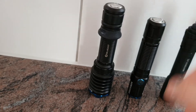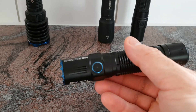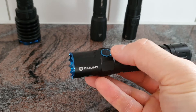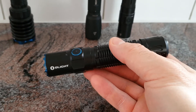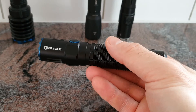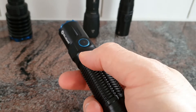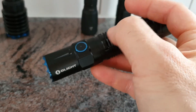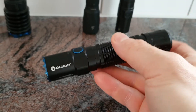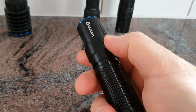Next is the M2R Pro, also from OLight. It has an additional side switch, so as an all-rounder it can be more useful — probably also as an EDC light because it has a moonlight mode with very low lumens, plus direct access to turbo and strobe as well as the moonlight mode at all times.